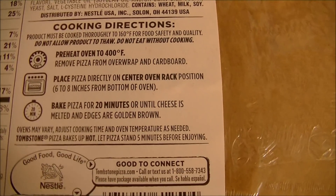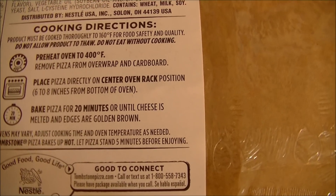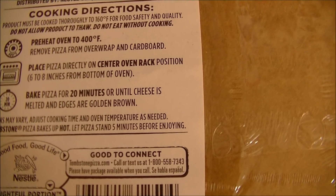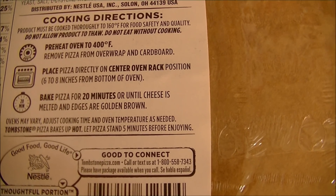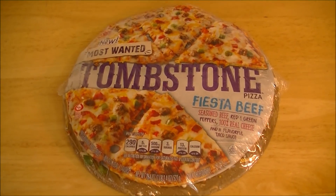Here are your cooking instructions: preheat the oven to 400, place the pizza directly on the center oven rack, and bake it for about 20 minutes until the cheese is melted and the edges are golden brown.